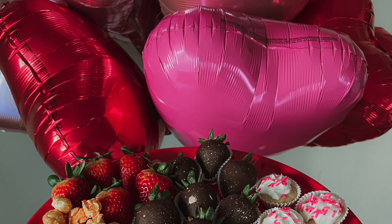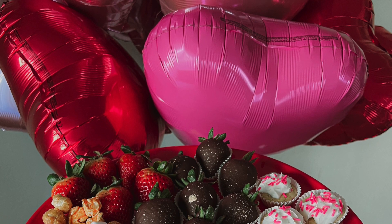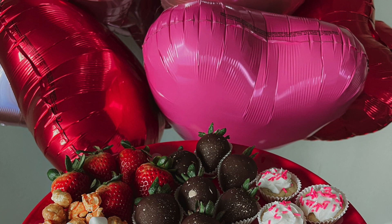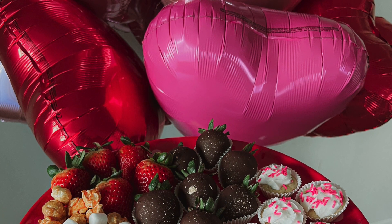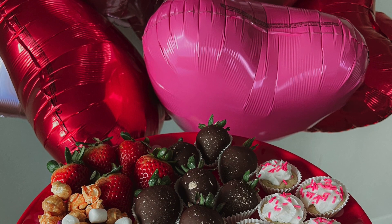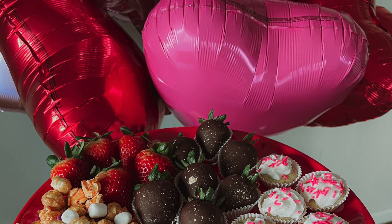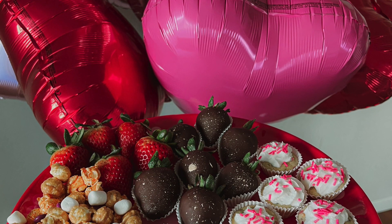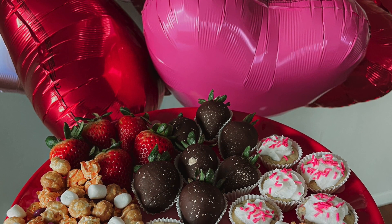Hey guys, welcome back to my channel. Today I'm super excited to bring to you this idea that you can do for Valentine's Day. I know it's tomorrow — I am so sorry. I actually wasn't planning on posting this on YouTube, but after posting on Instagram, I was like, might as well share. Maybe in the future you guys can use this — maybe if it's not for Valentine's you guys can be creative and use it for Easter or something along those lines.